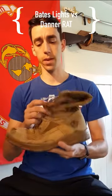Hi everyone, this is Patrick from the OCS blog comparing the Bates Lights boot to the Danner RAT. First let's take a look at the Bates Lights.